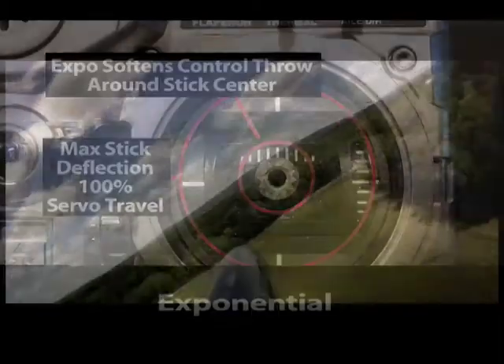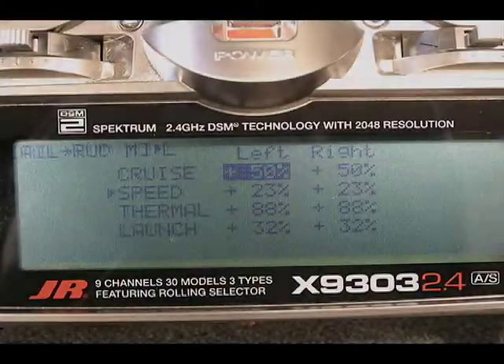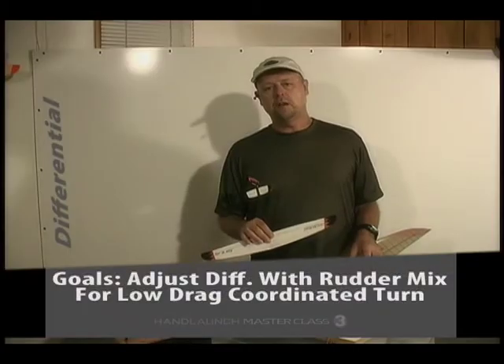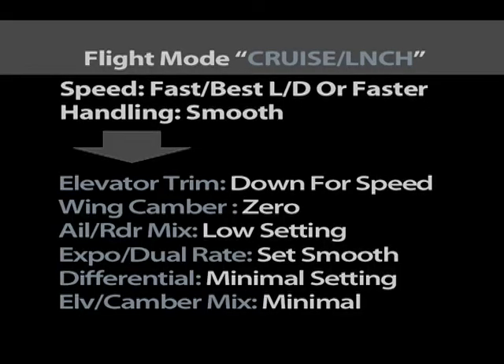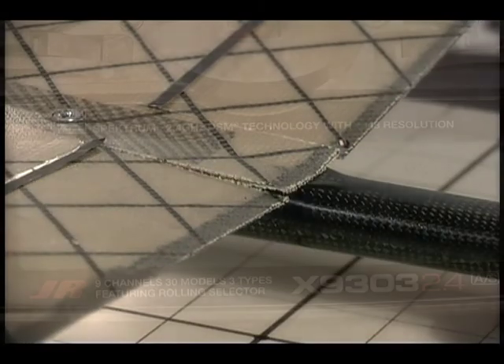The second half of the DVD concentrates on radio programming. You'll learn in detail how to use your radio's advanced mixes and flight modes to make your glider fly with minimal stick inputs and how to adapt the plane's handling to changing speeds and lift conditions.